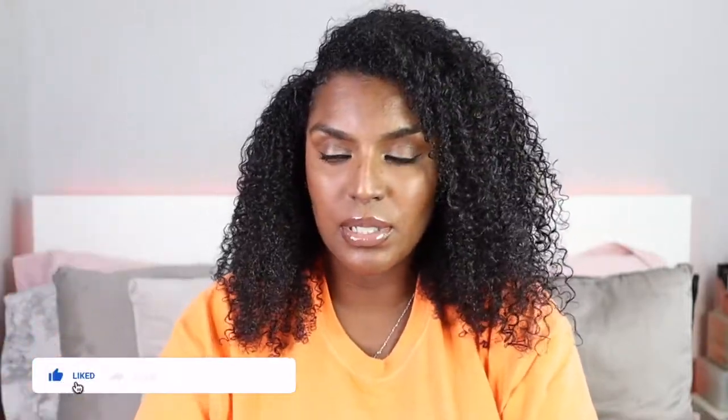This time instead of air drying I diffused because I wanted to show you guys 100% dried results. I diffused for about 20 minutes and then my camera battery died, so you didn't get to see the rest of the diffusing. I just diffused all around until it was about 90% dry and then air dried for the rest of the time.